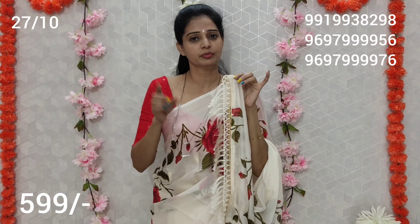The blouse part is chiffon material. I am going to show you the chiffon material. If you like this video you can order — there are almost 30 to 40 pieces available.